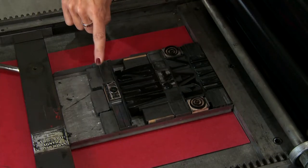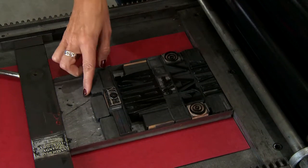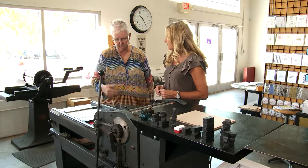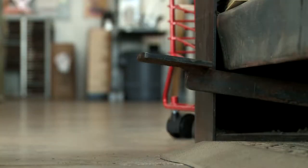It's all backwards, obviously, because we're printing it. But anything you want to create, this is what you put into the design. What do we do next, now that this is all locked in place?